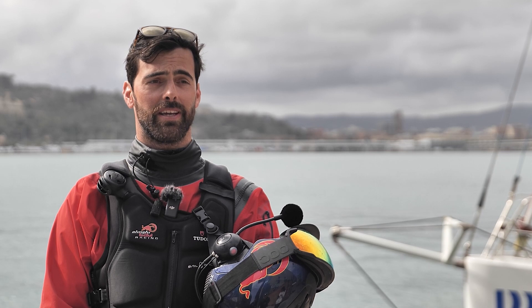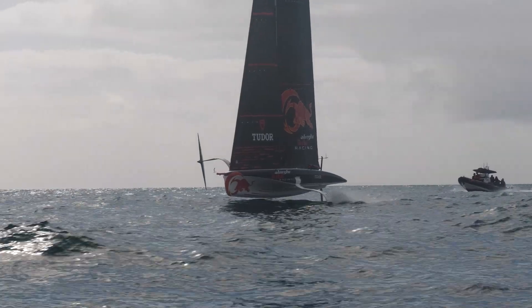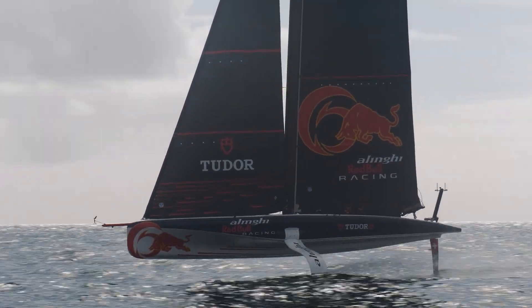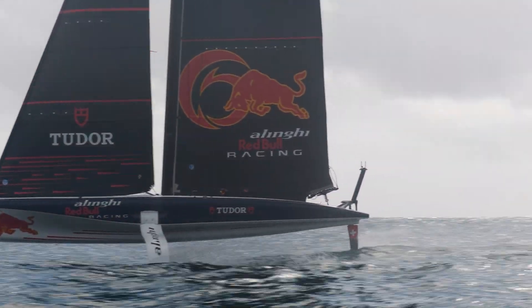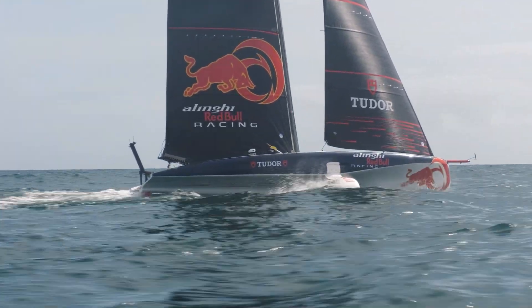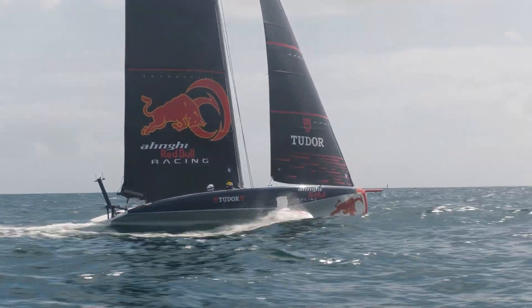You sailed in the 2013 Youth America's Cup as a helm. How do you think the AC40 will go for the Youth and Women's America's Cup this cycle? I think it will be great for them, a good chance to sail on this very fun boat. It looks like a very fast race and the boat is also very simple to use. It's going to be interesting to watch and a great opportunity for them to step in.